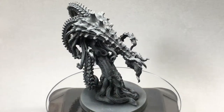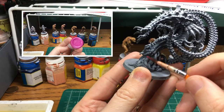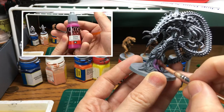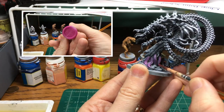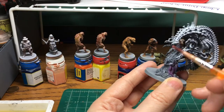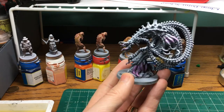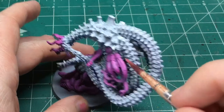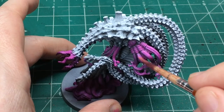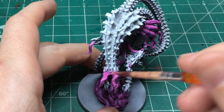I did a Zenithal Prime on this, and it ended up being totally wasted because I undid all of it. As you're probably guessing, because I'm painting some magenta here. You saw what this mini was going to look like — it didn't have any magenta on it. I even highlighted some magenta, but I didn't like how it came out. So I decided I'm going to do something different.